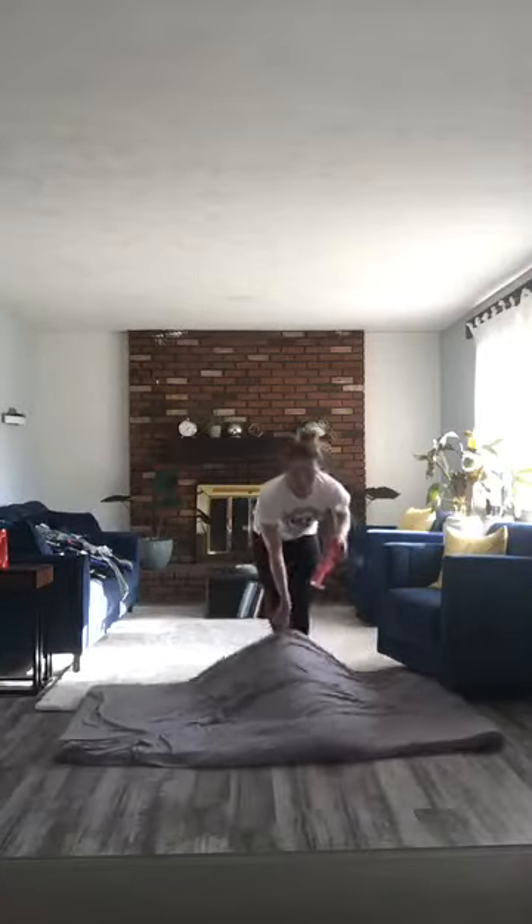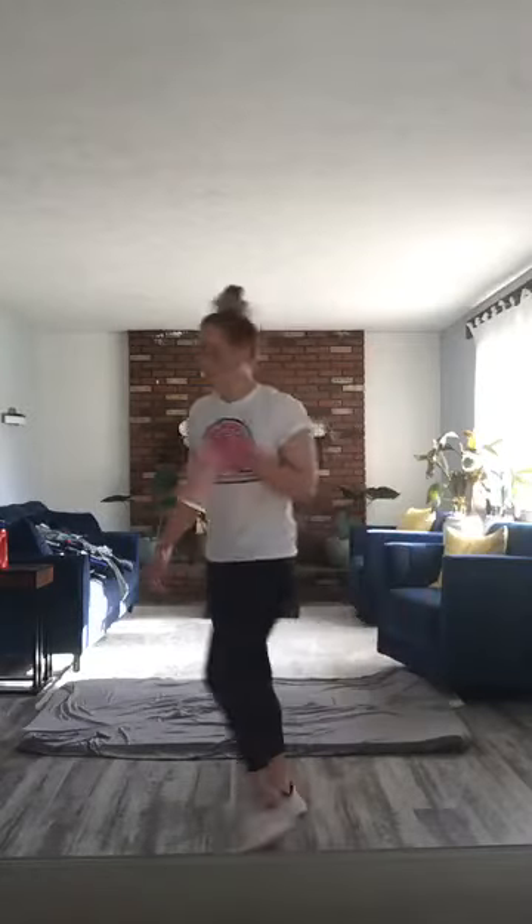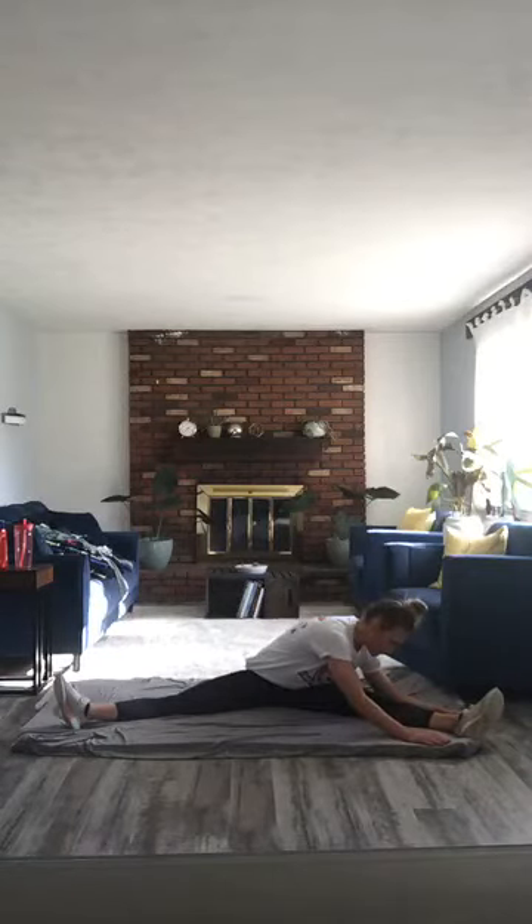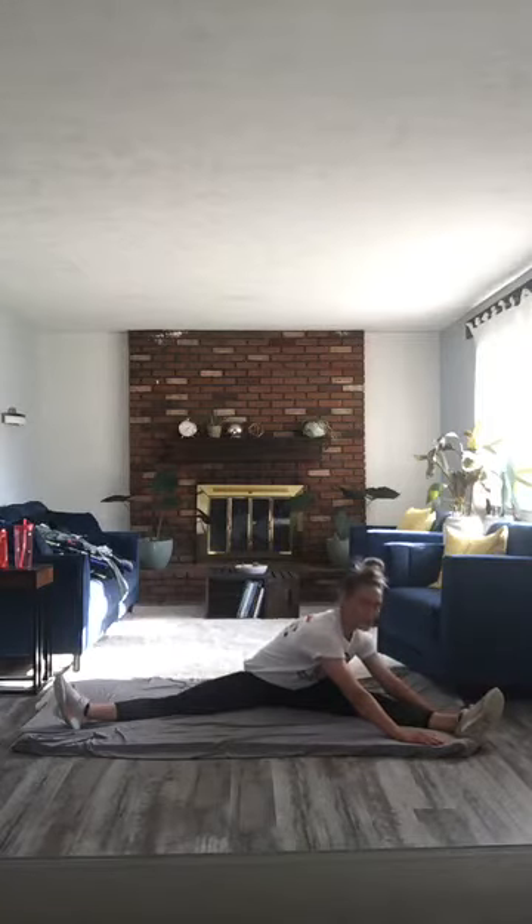I've got a bit of stretching — if you can hear me, you should be doing this because you need it, I promise. Sitting straddle. First thing we are going to do, we're going to go down to our right side. I'm going to be putting both of my hands on either side of the leg, and we are walking those fingertips down. The biggest thing we want to do is make sure we're keeping our spine in a neutral position — not hunched over. We want to keep our neck nice and tall, shoulders nice and tall, and then we are walking down.